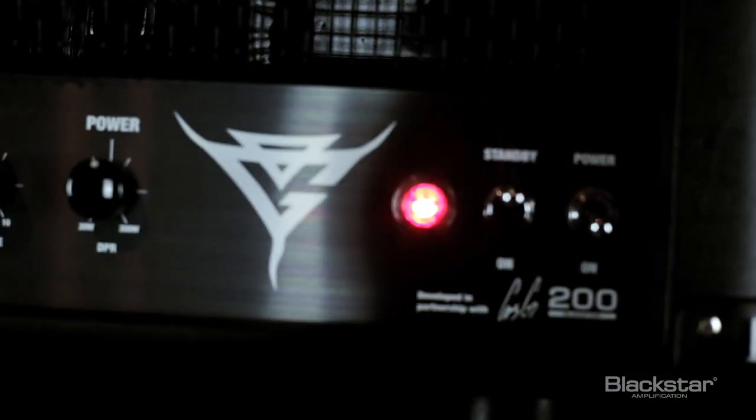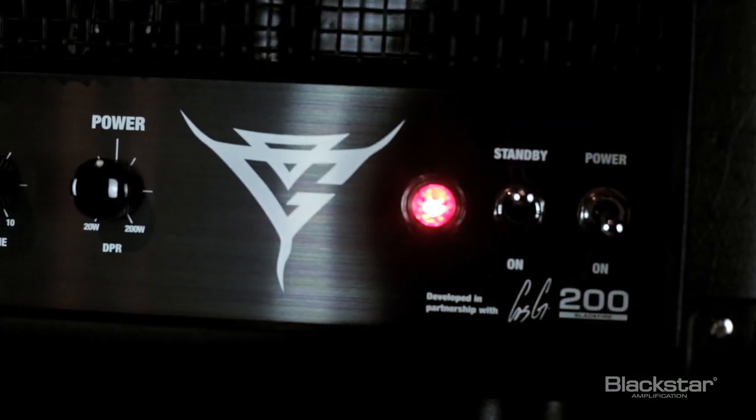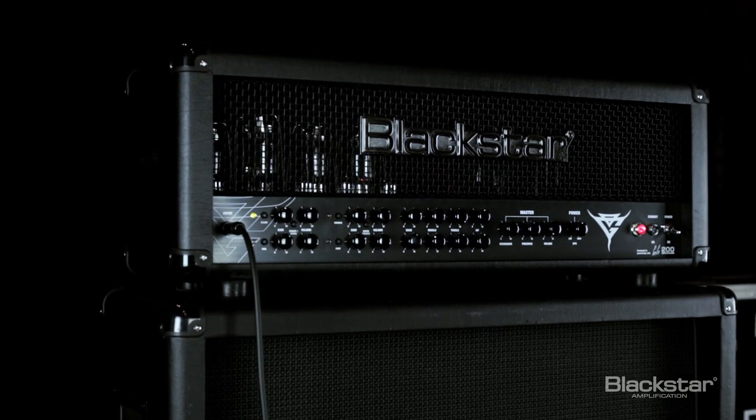The Blackfire 200 is a tested amp through stadiums across the world. You have guys playing with Ozzy Osbourne — obviously it's Gus's amp. Those things are turned up and cranked through thousands of watts of power on a nightly basis, and it works for them.